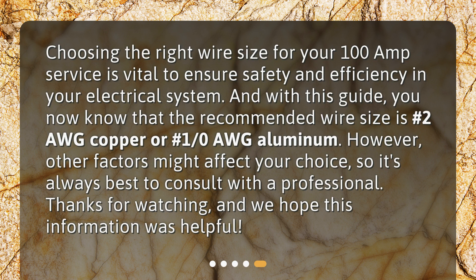Choosing the right wire size for your 100-amp service is vital to ensure safety and efficiency in your electrical system. With this guide, you now know that the recommended wire size is #2 AWG Copper or #1/0 AWG Aluminum. However, other factors might affect your choice, so it's always best to consult with a professional.